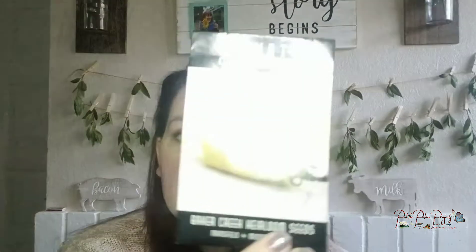For tomatoes I'm doing an experiment — two in the garage, one inside the house, and four outside. Cream sausage is a determinate so I'll try that in the garage — I need to get it started early before it gets too hot in summer. Martino's roma tomato is another determinate for the garage. Ground cherries also in the garage — they're like a cherry tomato or tomatillo. Bonnie's Best again outside, a really good producer last year — I love them as fried green tomatoes.